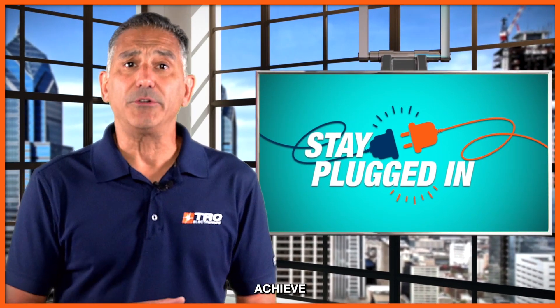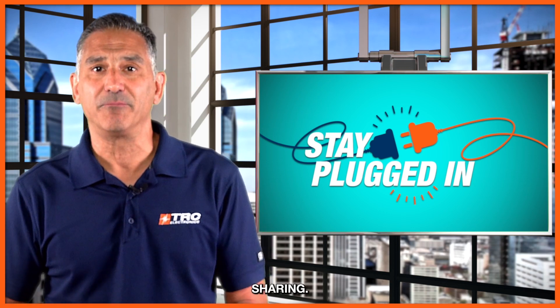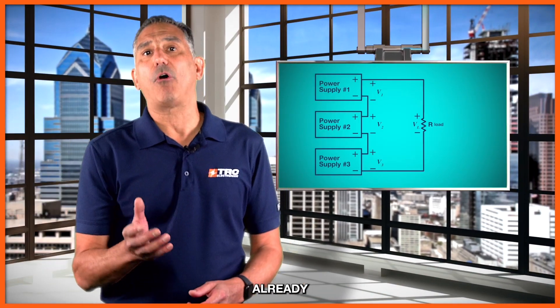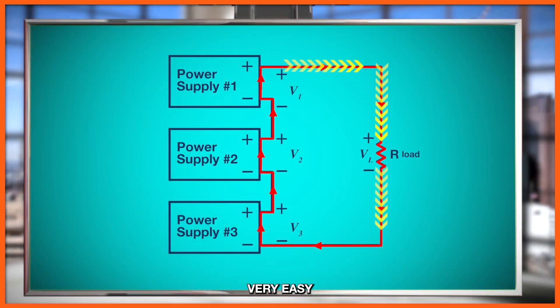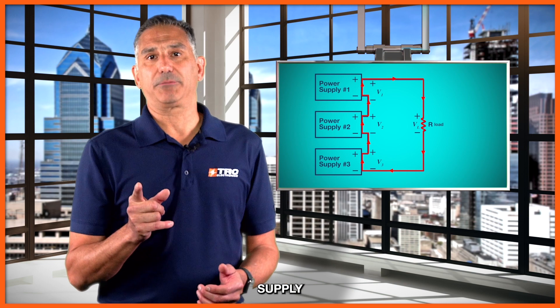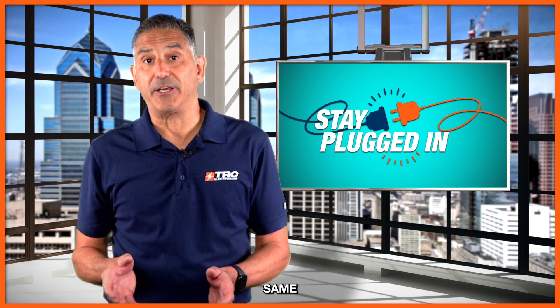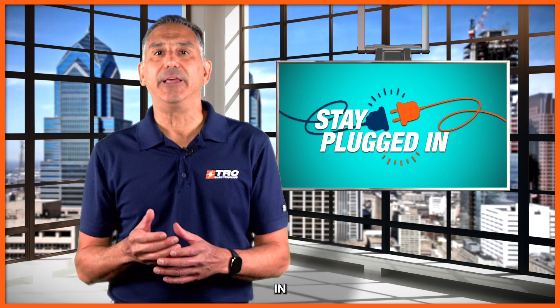One reason is that you want to achieve higher power without having to connect power supplies in parallel and worry about current sharing. When you connect power supplies in series, since they're in a series configuration, they will already have the same current flowing out of them. This makes sharing of the power very easy, as long as each of the voltage set points are very close to the same. When there's a requirement for programming the current limit in the system, only one power supply would need to be controlled for that current limit, since they're all in the same loop.